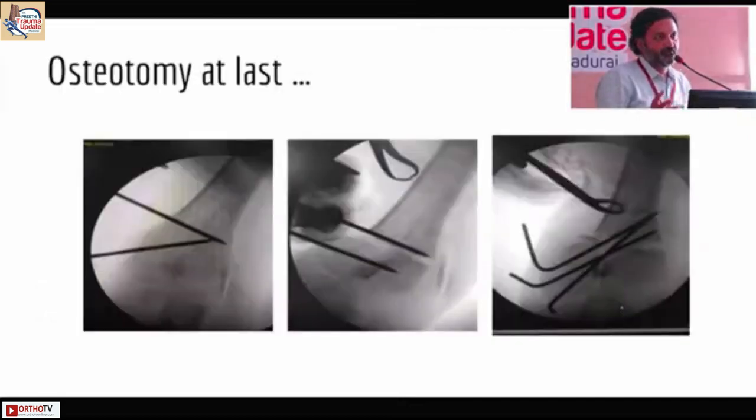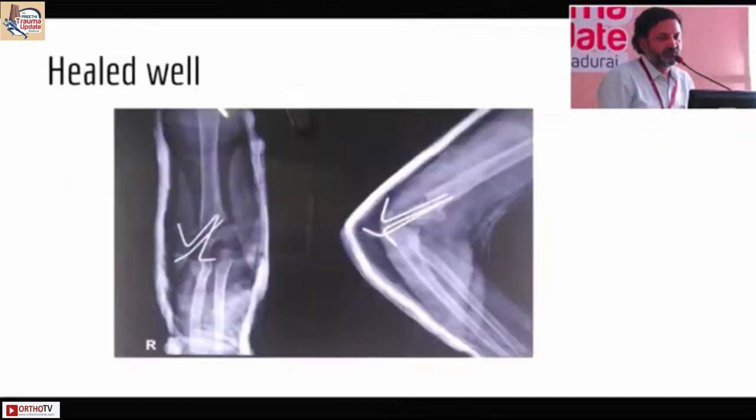Finally we bit the bullet, did an osteotomy, and got back the carrying angle. Even though we did take a CT scan we didn't find any avulsion, but you can see that there is a slight fishtail deformity which is developing here.